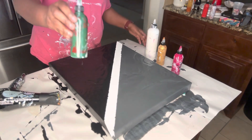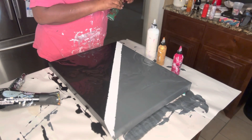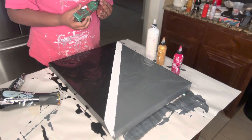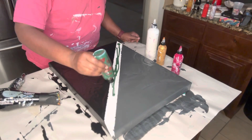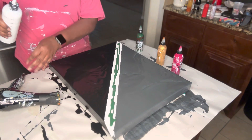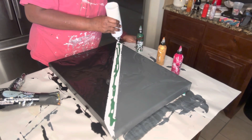The first color I have here is a sap green by Liquitex. It's been a long time since I used this. Let me shake it up a little. I'm going to put a little white in because I like to use white to brighten up the color since this base is so dark. I want to make sure the colors are not too dark.